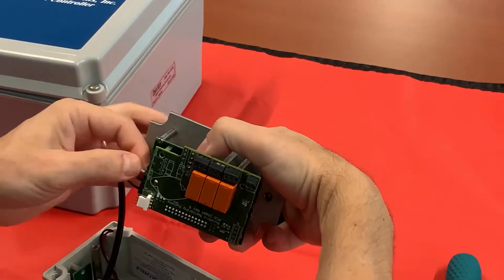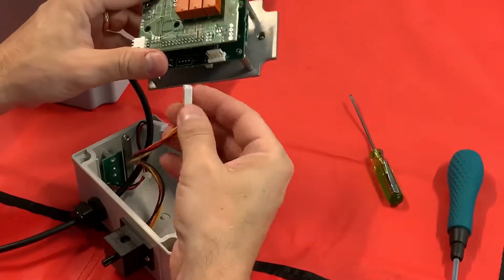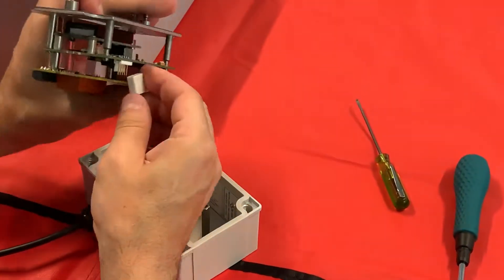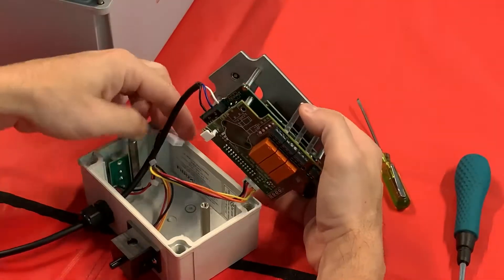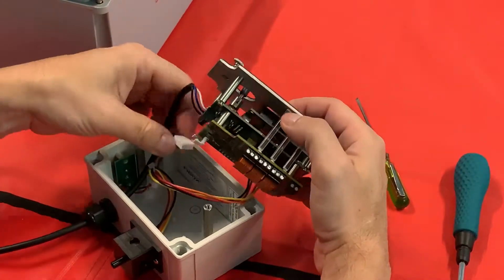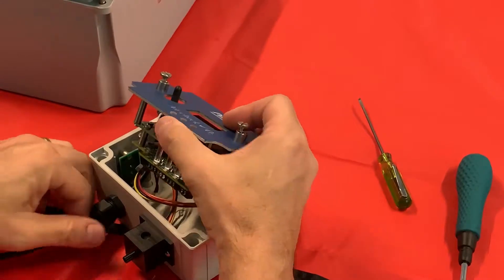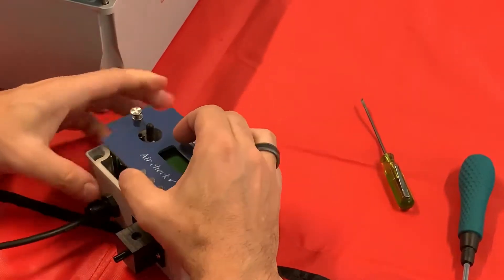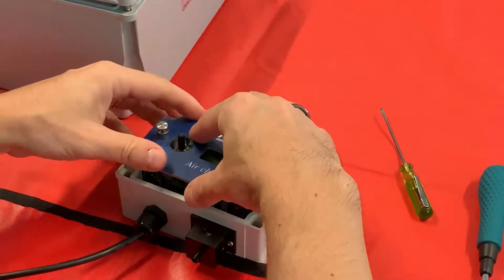Once you have each of those nice and tight, you can go ahead and connect up your O2 cell. Connect your horn. And then as you're putting your electronics back in, just kind of pull the slack out of your cable.